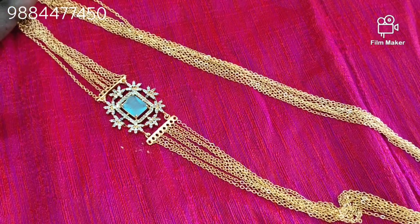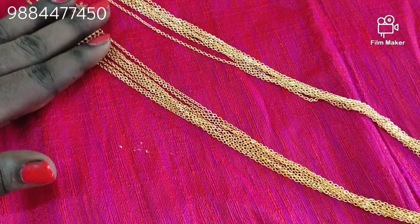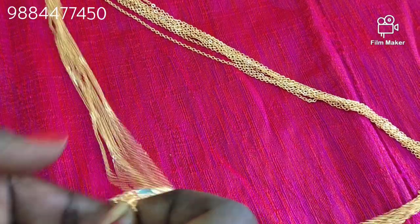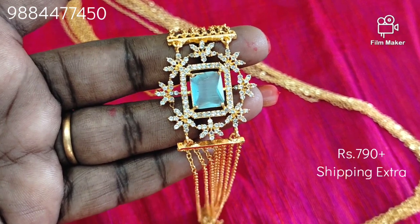For the price, there is an offer price. My WhatsApp number is 9884444450. There is a screen link — contact that number. If you have a shipping charge or a delivery charge, please check the description box.